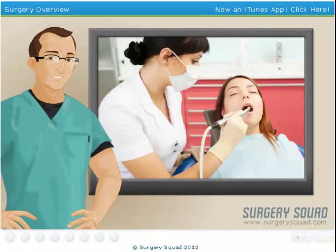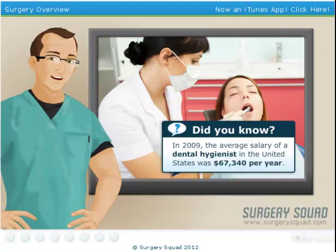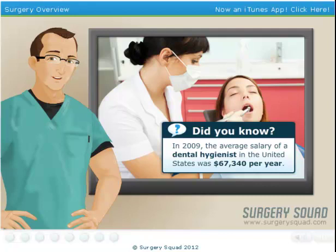Dental prophylaxis, commonly known as a teeth cleaning, is a critical procedure in which a dental hygienist not only removes plaque and tartar from your teeth, but they can also instruct and demonstrate proper oral hygiene care.